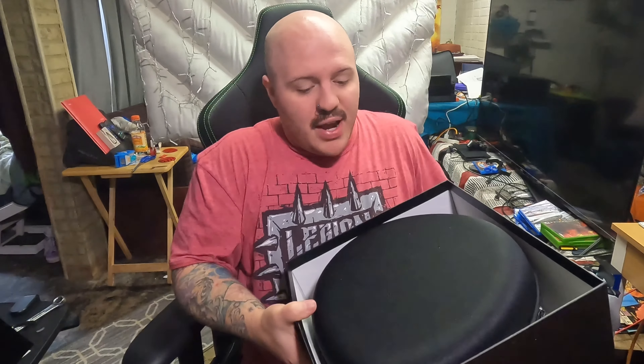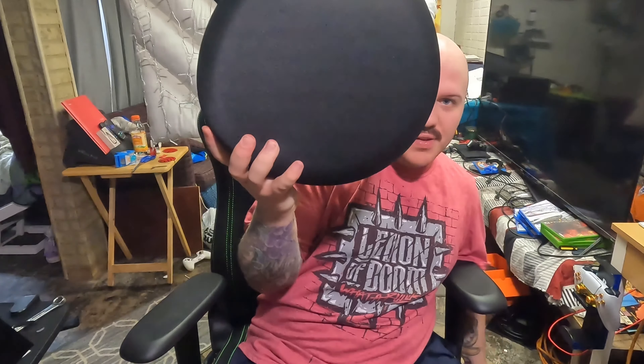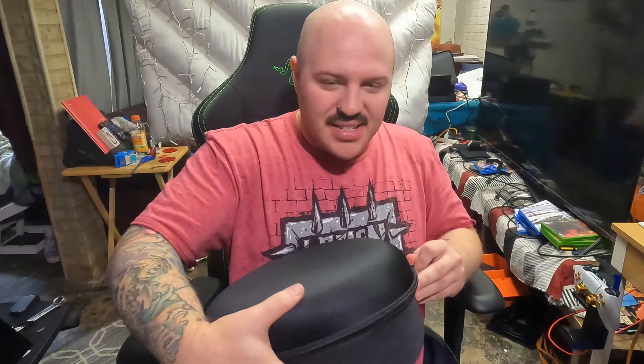Wow, look at that carrying case — that is big, that is a huge carrying case, ladies and gentlemen! Holy crap. I could probably fit myself inside this thing. It's cool that they actually include a nice big carrying case. I'm excited for the grand reveal.